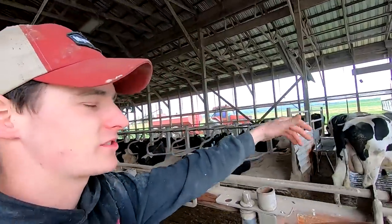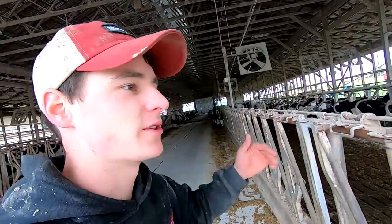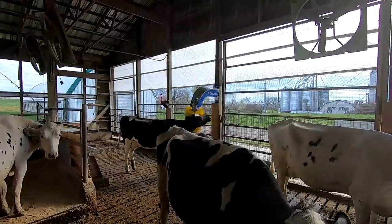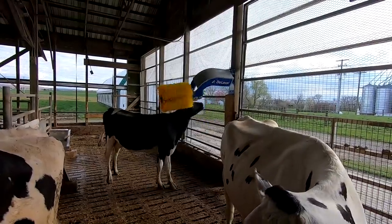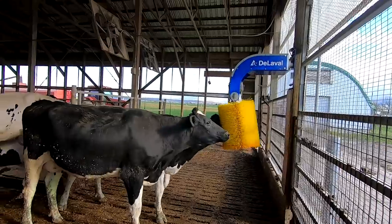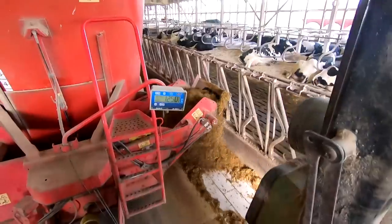So these brushes are nice just because it gives the cows something to do — they like them, makes them feel better, and happy cows make more milk, so that's the idea. It helps keep them clean and it's just something for them to do if they get bored or whatever. I think it just helps to keep them comfortable. I always like seeing them go to the brush. Most of the animals in this group don't know about it yet, so I'll have to come back later and see what's going on.